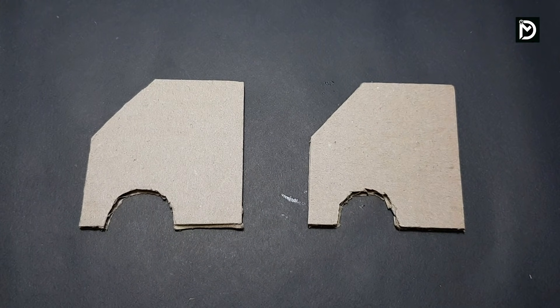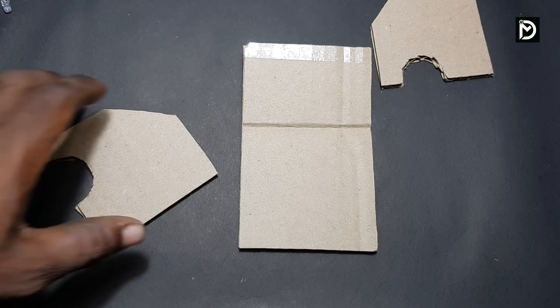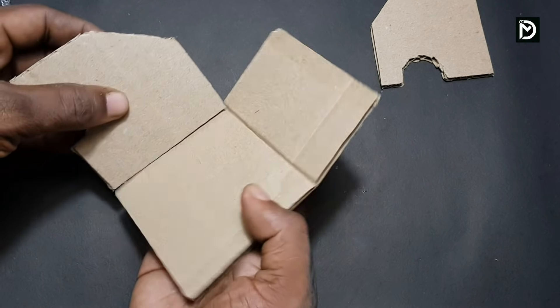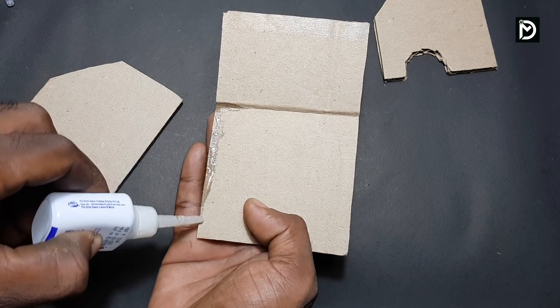We are using a toilet roll and we are using cardboard. We have to do these craft DIY works.